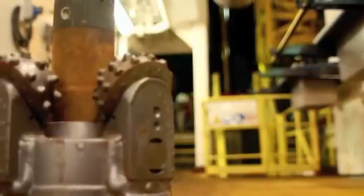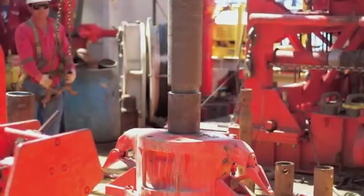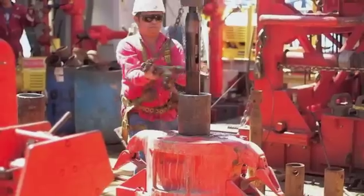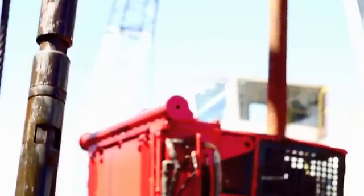Hard rock core is drilled out using a rotary core barrel, which drills out the hole in a donut pattern. The center parts are collected in the core barrel inside the drill string. Cores are drilled in 10-meter sections, and with hard rock coring, it can take three to four hours for each 10-meter section to be drilled.